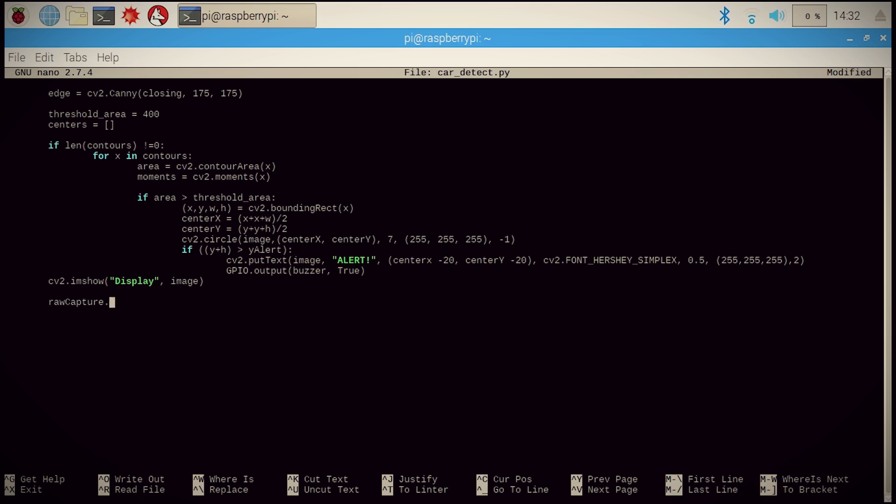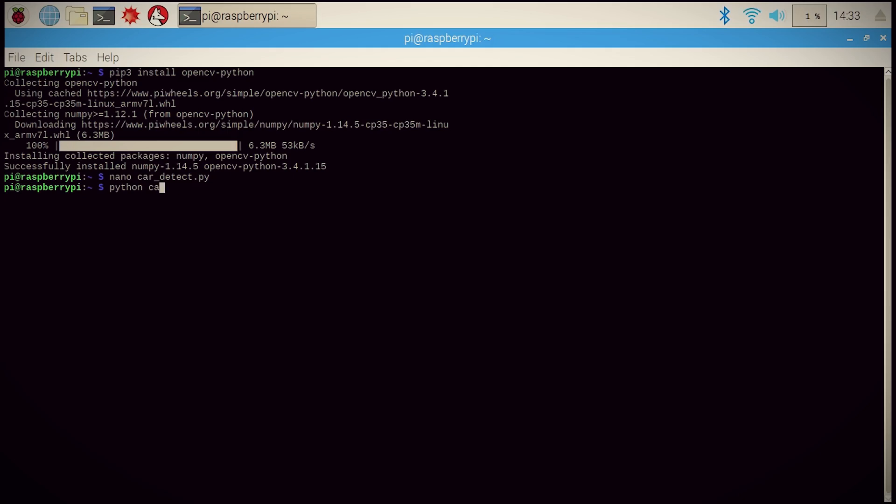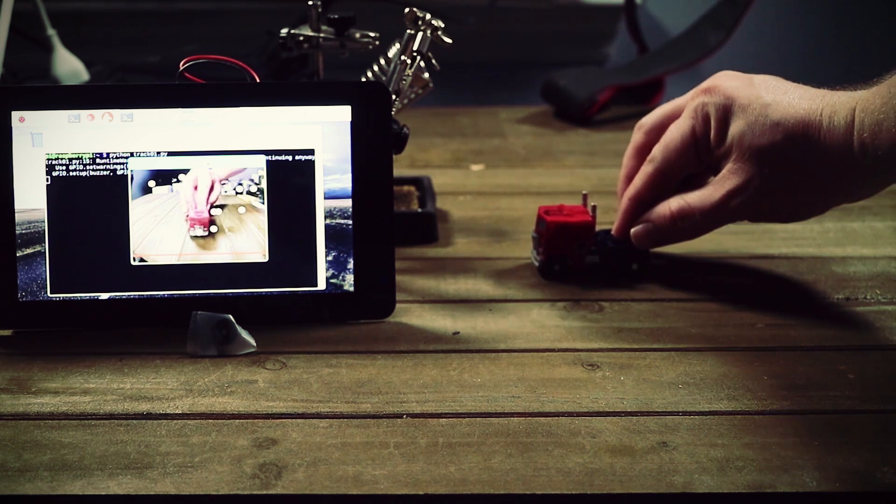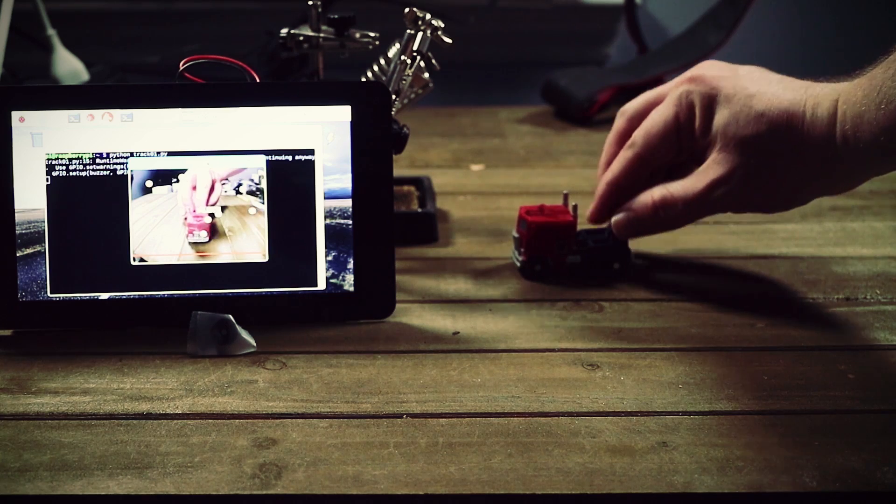Finally we can display the image, clear the stream, and set the Q key as our escape button. Saving it and testing it out in the lab, it's detecting objects like it should — and now if one gets closer, the alarm sounds. Nice.